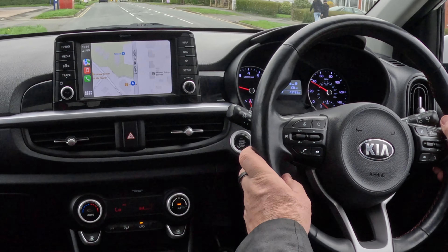I'll put it on so you can see the text feature. 'Text Barry.' What do you want to say to Barry? 'I'm just in this brilliant Kia Picanto.' It transcribes as 'I've just seen this brilliant Kia Panto' — it's not foolproof, but send it anyway. Done.